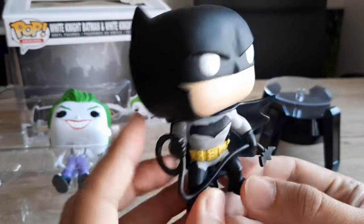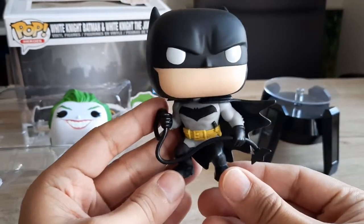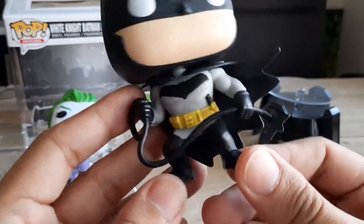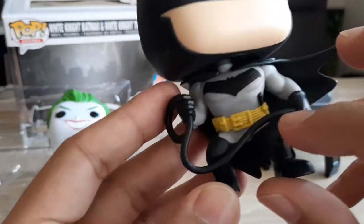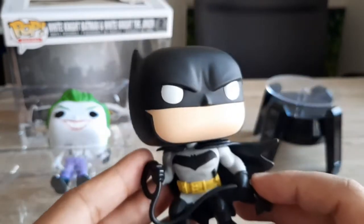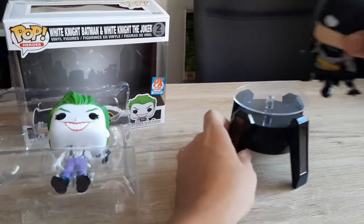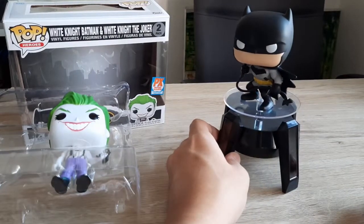He's holding this sort of hook — he is about to jump on a building. And then in his utility belt you can see there's a knife here. So I'm just going to put Batman here so he rotates while I show you Joker.